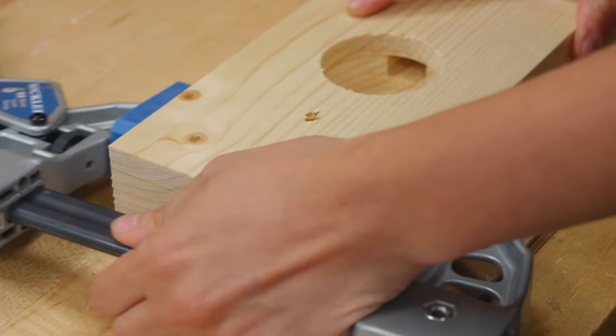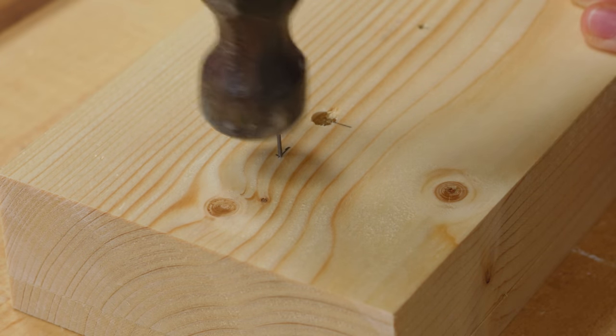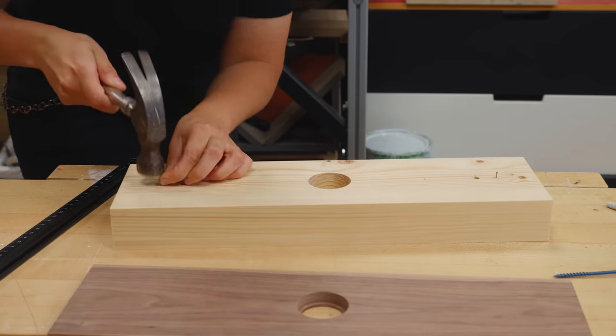The walnut cover will be attached with magnets. I need it to be perfectly aligned with the lamp base. To accomplish that, I used the old nail trick to mark both pieces.